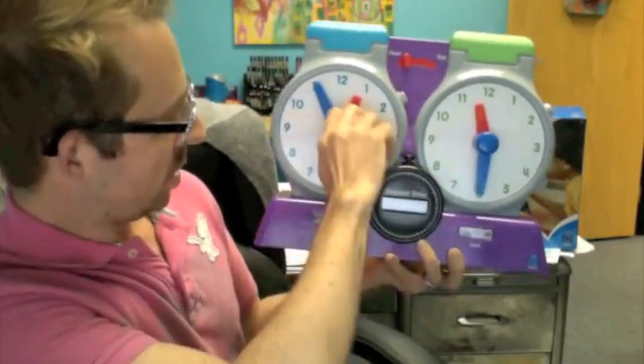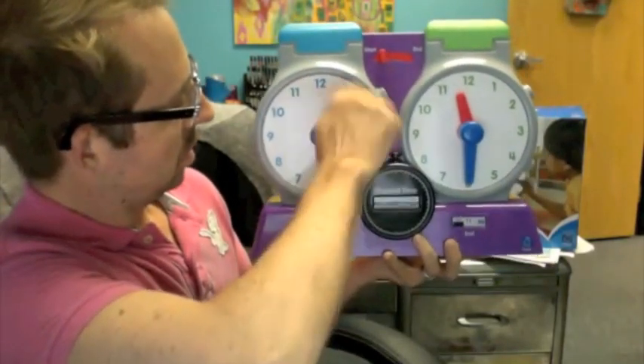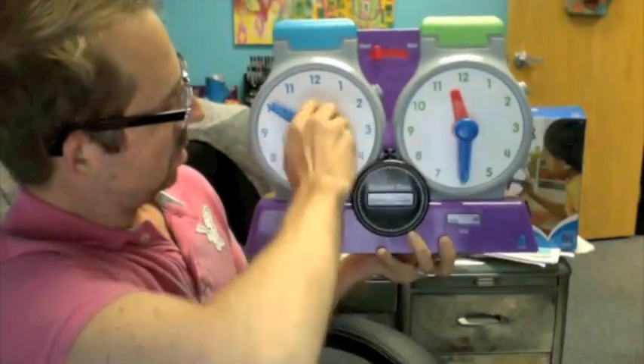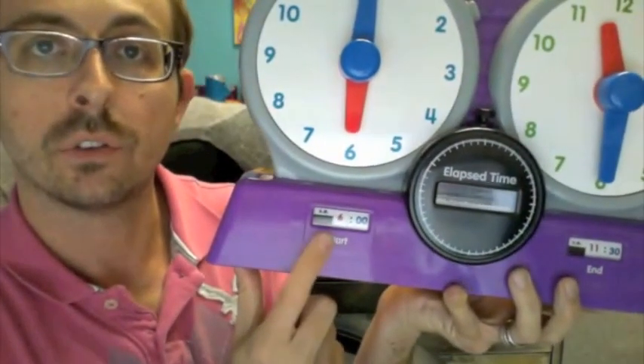We're going to start — we're going to go to 6am. We're going to start at 6am, that's our start time, and you can see that right here in the start window.